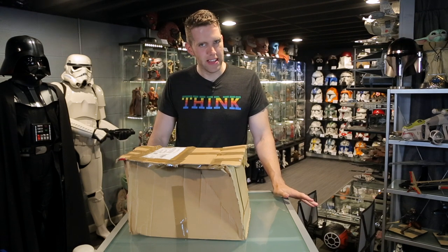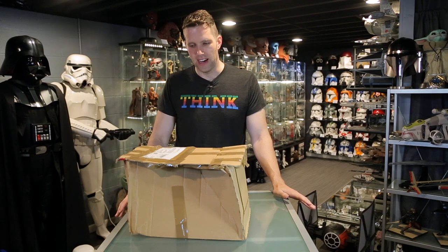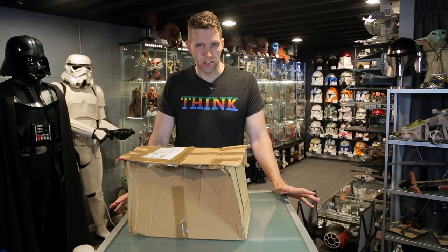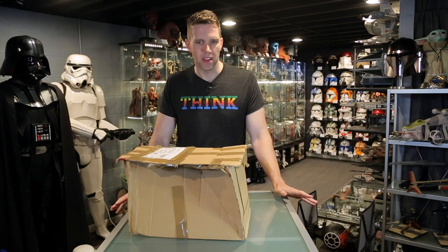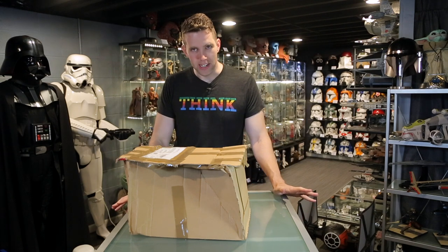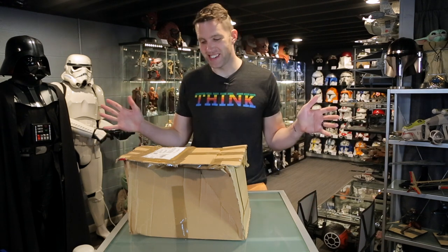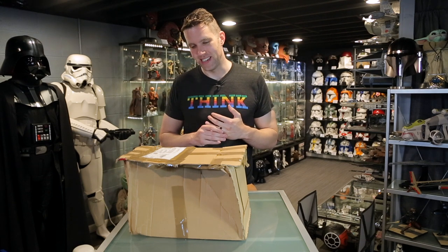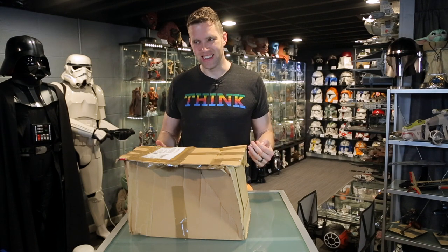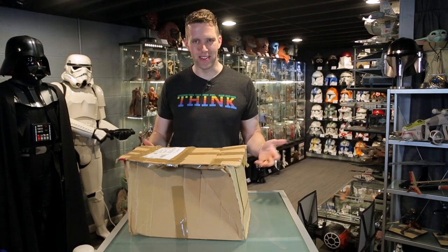I went on there and asked if anybody had a mask that they'd made that maybe they'd moved on from, and I had a lot of really generous offers. People offered to sell me their older masks or new masks, but most of the new mask offers were still too expensive, and a lot of the secondhand masks were still outside what I was looking to spend. But there were a handful of offers I would have considered, so if you're also interested in grabbing a Wookie mask, I'd join that group and see what you can find.